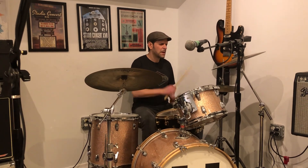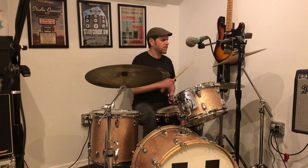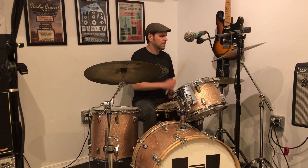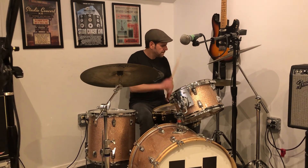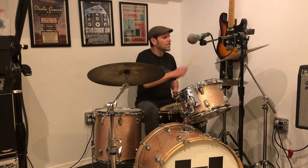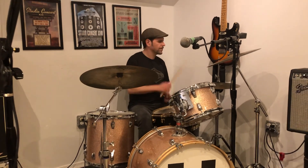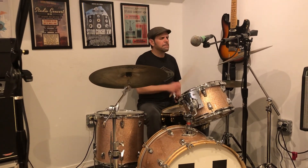And then there's that little fill that I kind of forgot — I think it goes... So we got the first beat, second beat.